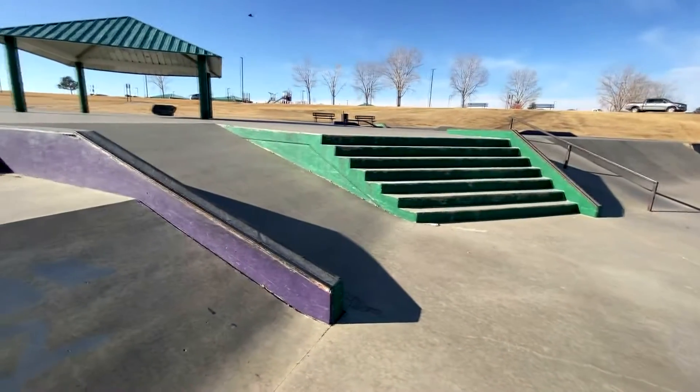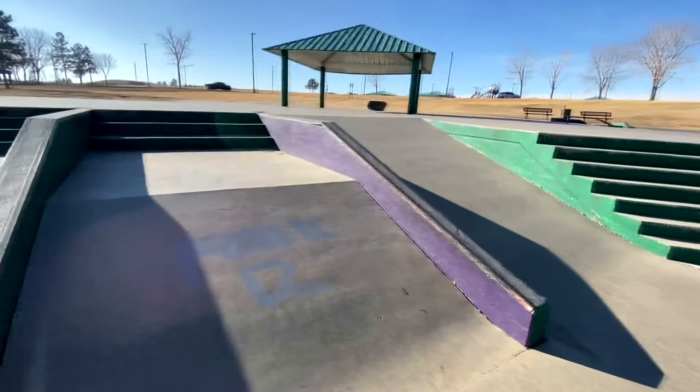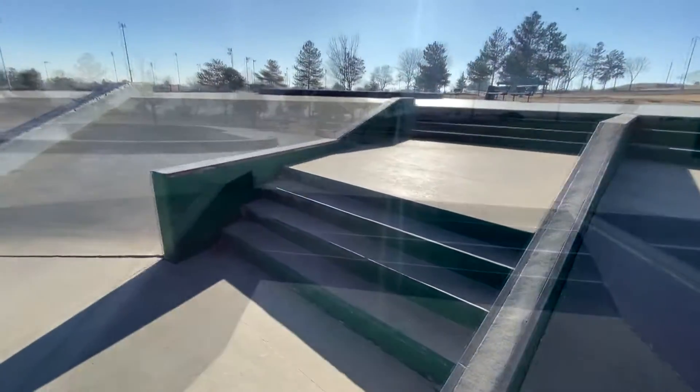We got a pretty big seven stair right here if you want to prove yourself. Kickflip that right when you get to the park, let everyone know you mean business.